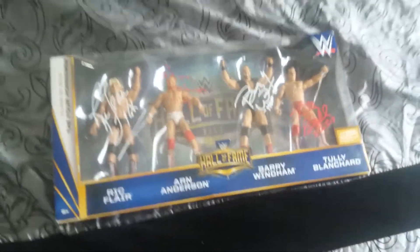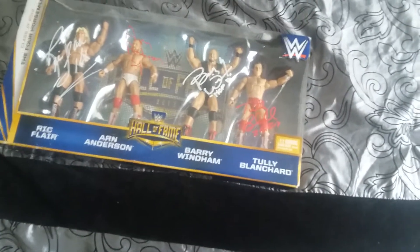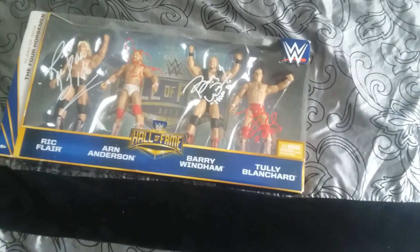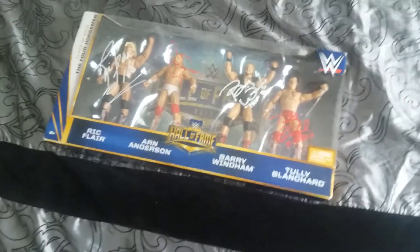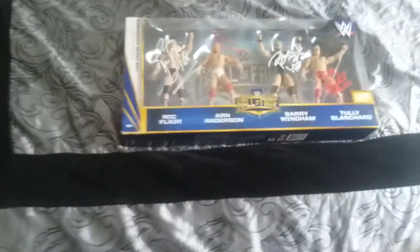But yeah, that's really about it — one of my favorite multi-packs. It's actually the only autographed four-pack in my collection; the rest are all two-packs or three-packs, so pretty cool.